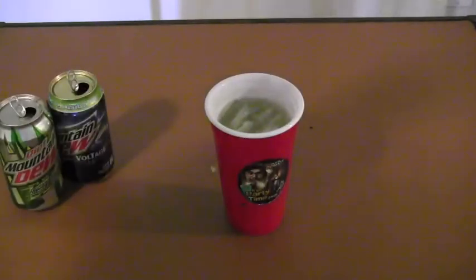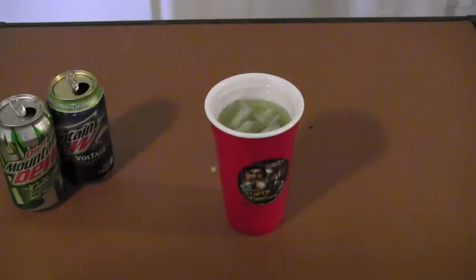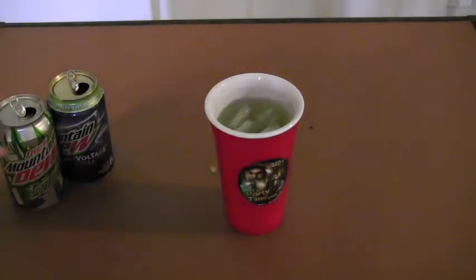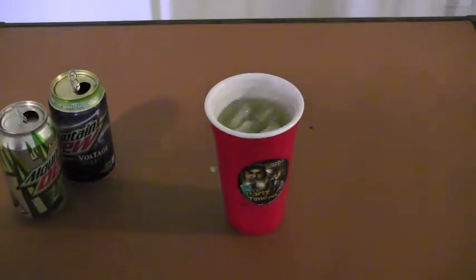Time to see what this thing tastes like. That is good. It tastes just like a fruit punch with more sugar than a regular fruit punch, but fewer calories with it because it's diet. That tastes amazing!